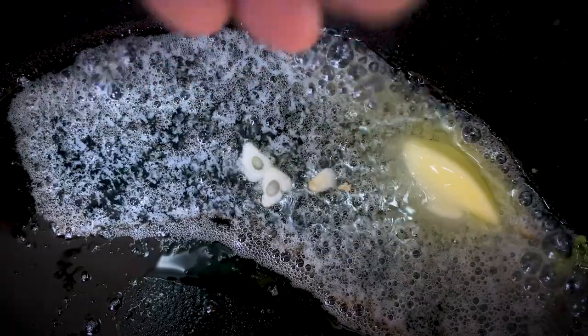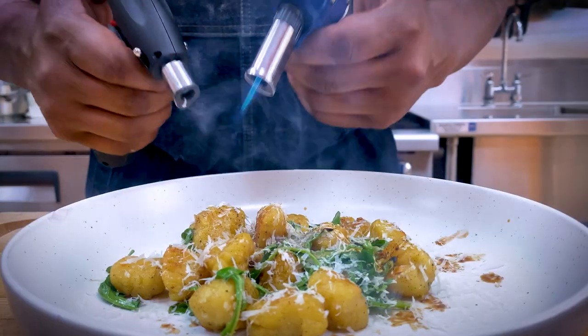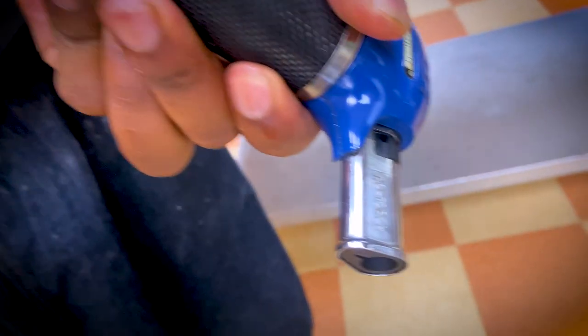Cheese, cheese, more cheese, please. Some garlic butter. Let's light it up — more fire, more fire.